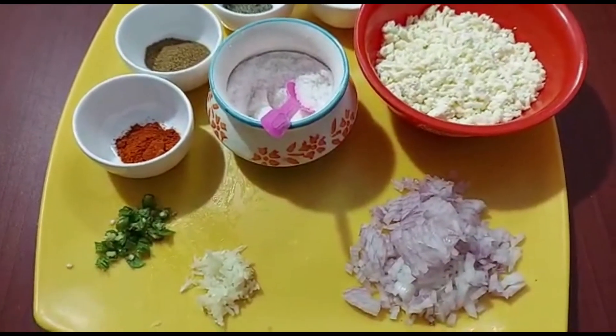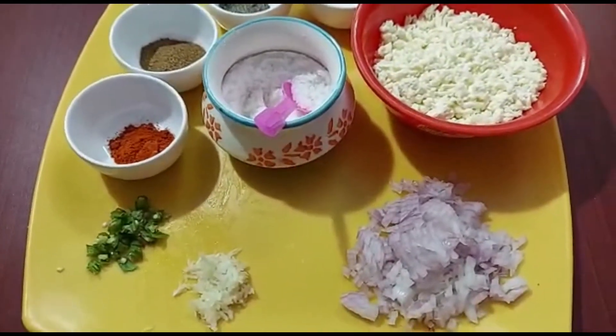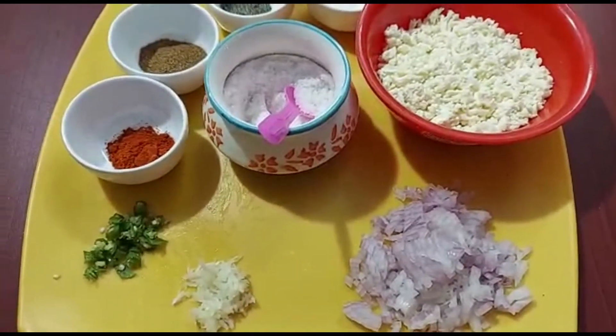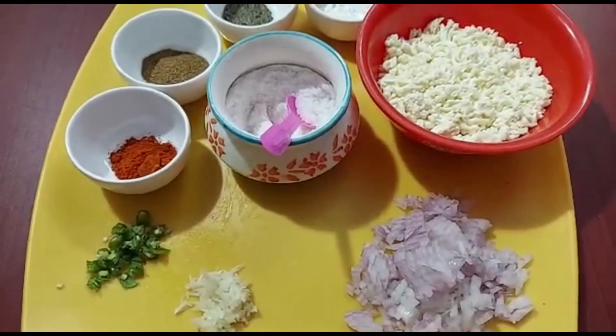Hi guys, welcome back to our channel Jilloo Tinkoo. Today we're going to make paneer balls — an easy evening snack.